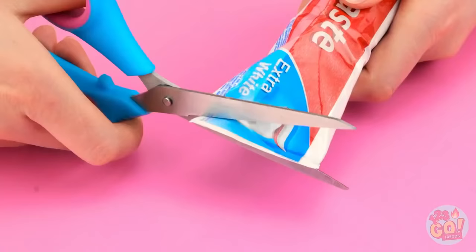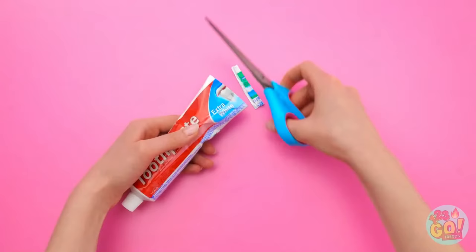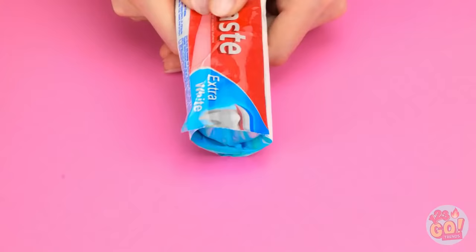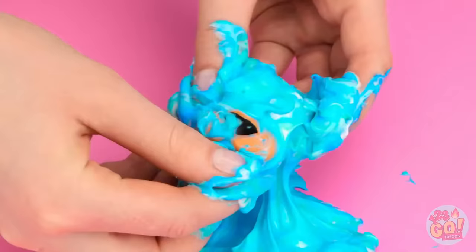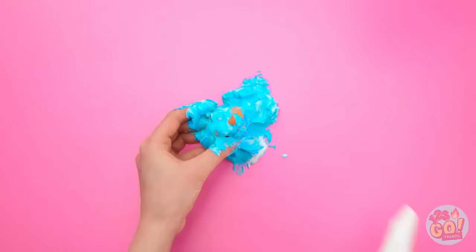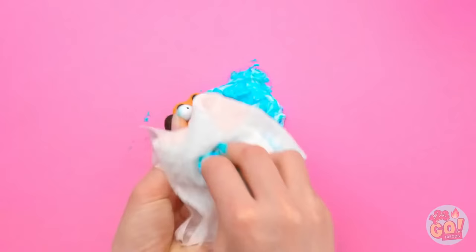Cut the bottom off the toothpaste tube, now squeeze out the contents. Looks like a lot of toothpaste. Wait, there's something else — we'll need to clean this up, let's give it a quick wipe. Aww, how cute!